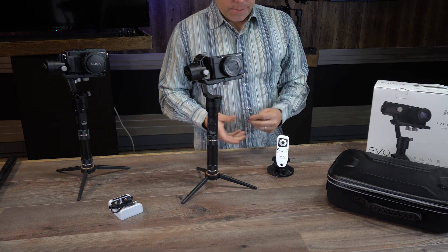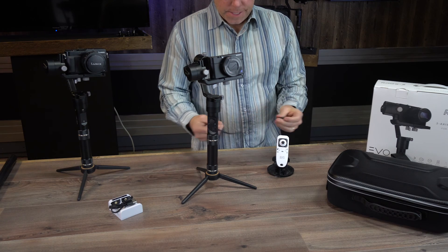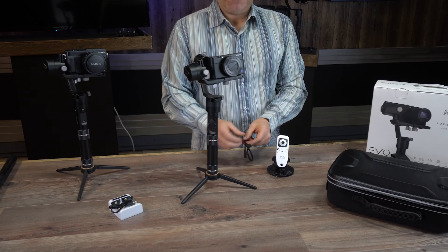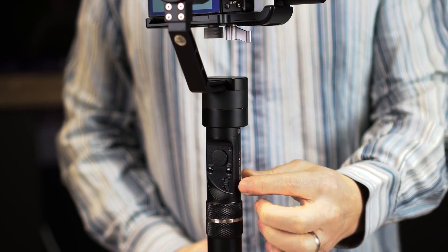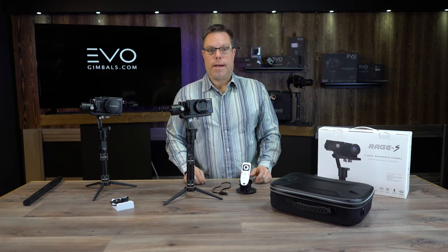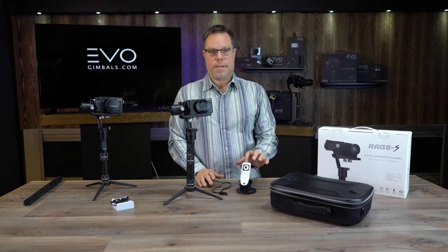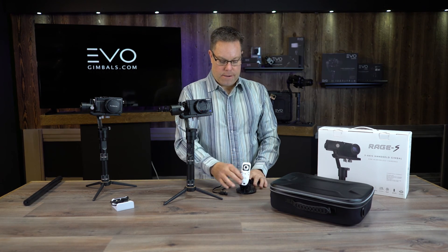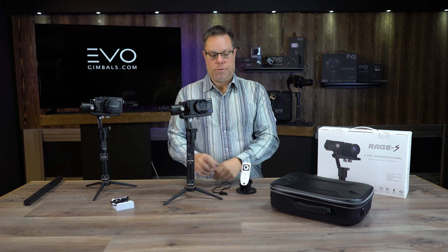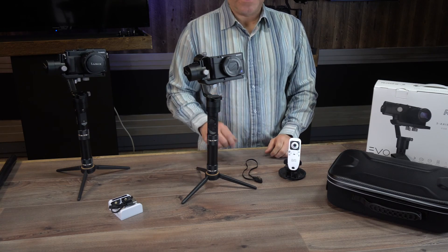The accessories we have for this are the Bluetooth remote and also a wire that goes from the gimbal to your camera, which allows you with this toggle switch to zoom in and zoom out as long as your camera has a zoom lens. This is a really cool, must-have feature because you can operate all of the gimbal functions right off of this remote. Everybody should have this with the Rage or the Rage S.